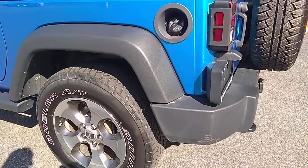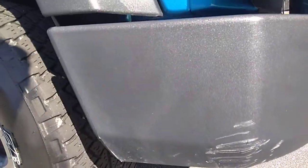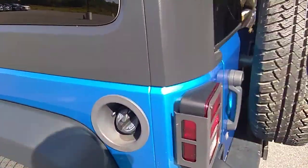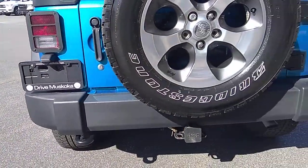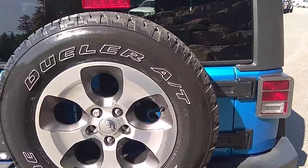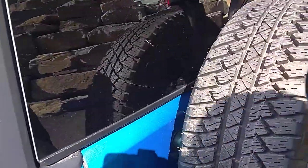There are a couple nicks down here on the bumper — that's probably the worst of it all. Let's walk around to the back and show you the rear first. There's a tow package down there, a full-size spare, looking nice and clean with tire shine.